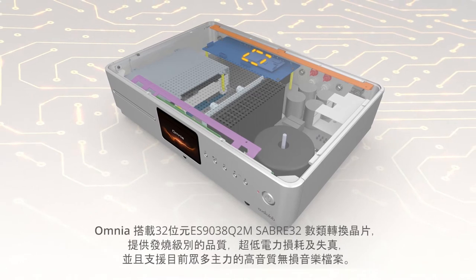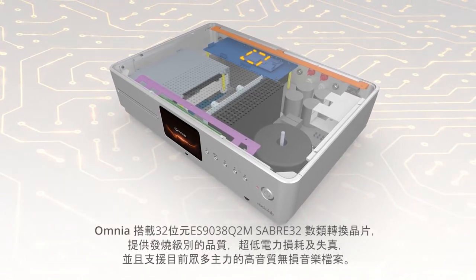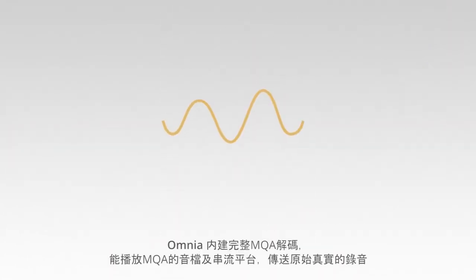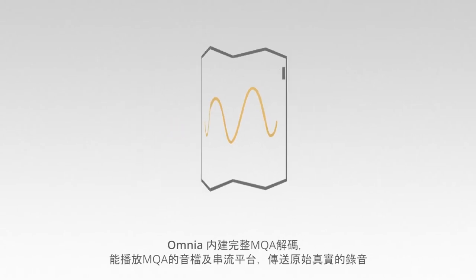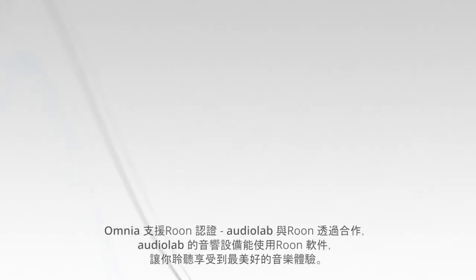The DAC supports the industry's most popular high-res and lossless audio formats. A full MQA decoder enables you to play back MQA audio files and streams, delivering the sound of the original master recording.